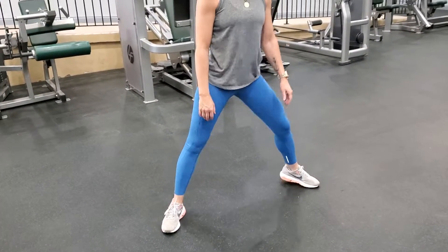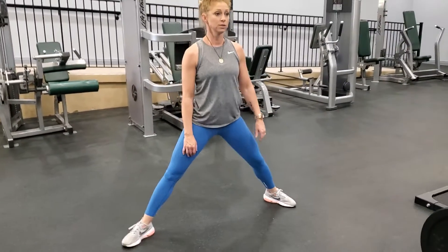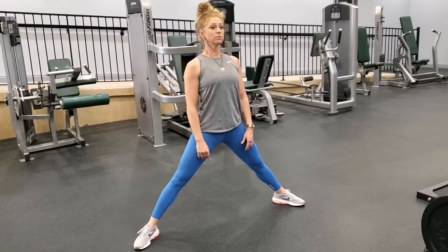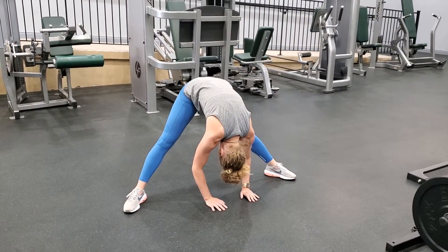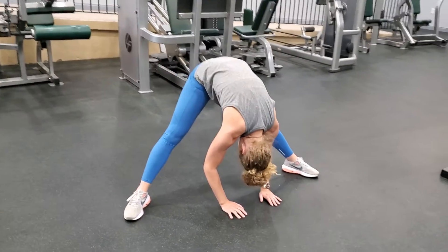Shake your legs out, get a little wider, deep breath in and down. That's our straddle stretch — give that a go.